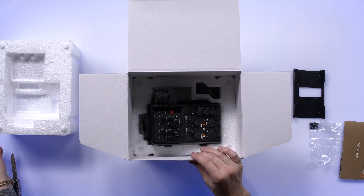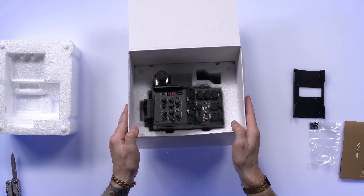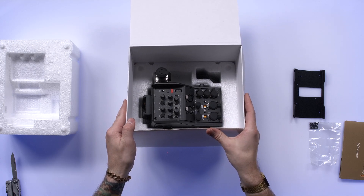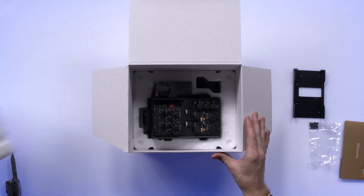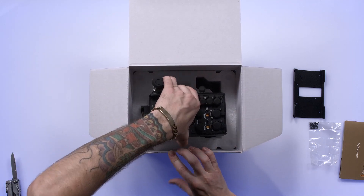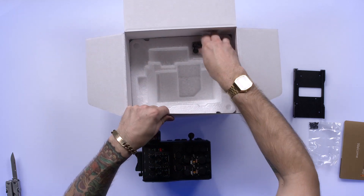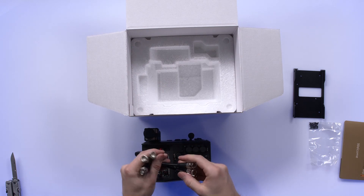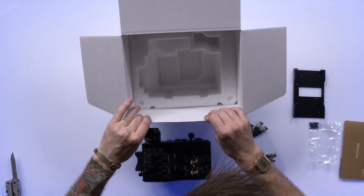We've got a nice little ziplock bag with some machine screws and a full encasement of styrofoam. This unit looks great, it looks really nicely done. I'll give you guys a little better look here inside the box because it's set pretty deeply, packaged pretty well. We've got some SDI jumpers here, three of them to be exact.